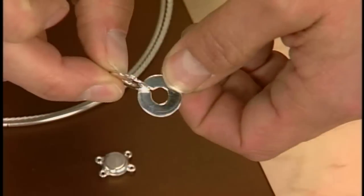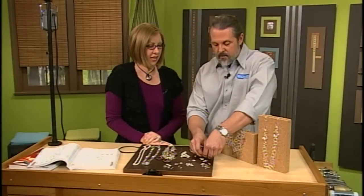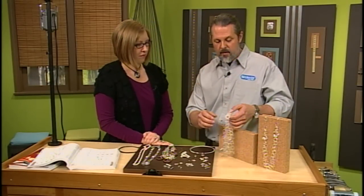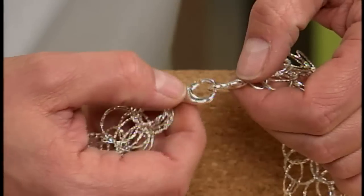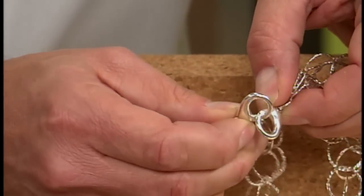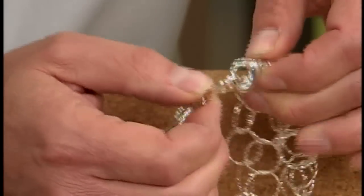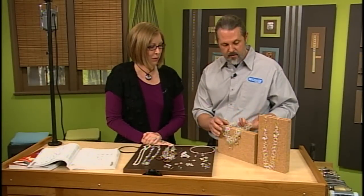You just line up the two thin spots, and so even doing this behind your neck, you can still find it pretty easily. And it looks like that would be perfect for a piece like this. Actually, we have one here that mimics the look of the lobster clasp, but instead of actually having a spring in it, you just kind of feed it through the two thin spots. So it looks like a lobster but it's really not — the faux lobster. Very, very secure for a heavy object. Yeah, that's beautiful.